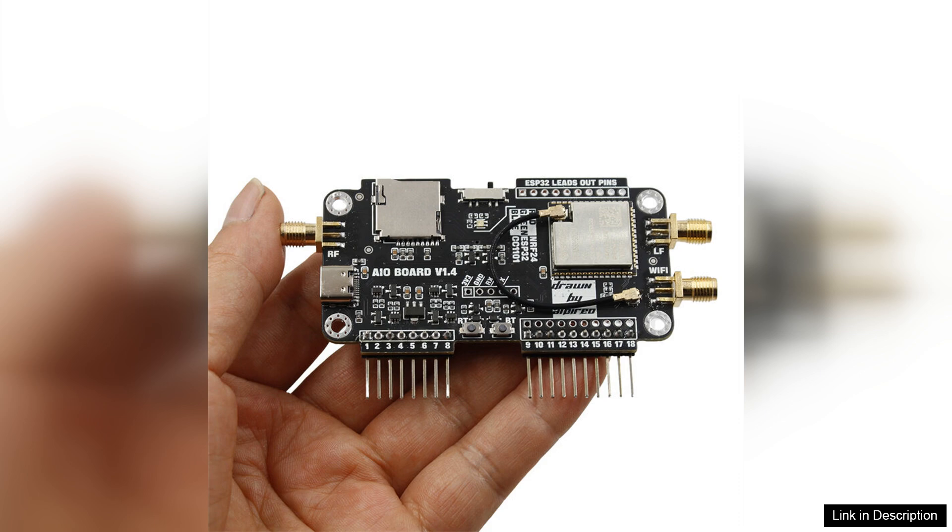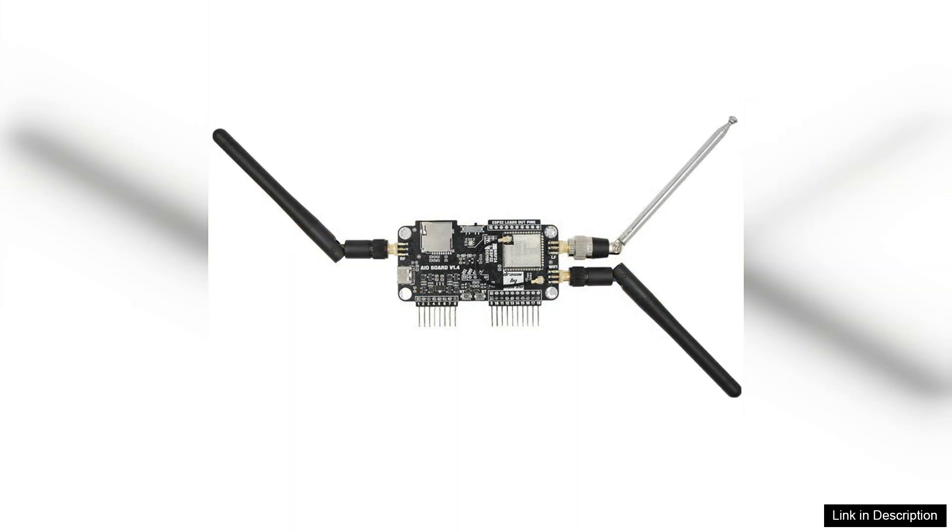In terms of performance, the board delivers reliable connectivity and responsiveness. The 2.4G module operates efficiently, allowing for quick data transmission and minimal lag, which is crucial when engaging in real-time operations.